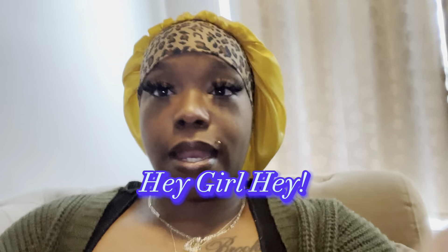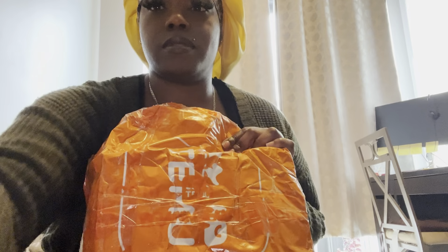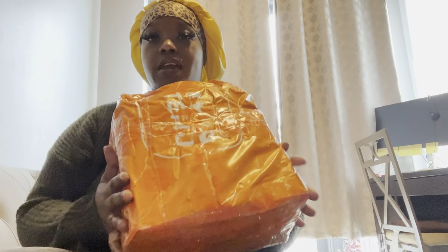Hey girl, hey! It's your girl Lovely and I'm back with another video. You can tell by the title it's going to be a Tamu haul. I did order a few things and I'm going to do the unboxing. Let's get started! This is the package that I got sent.